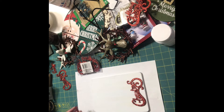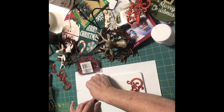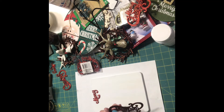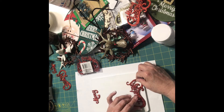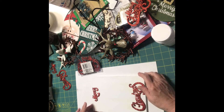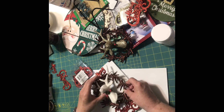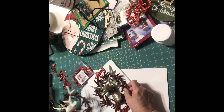There we go. Kind of eyeballing it. I'll put a little bit here, a little bit here, and maybe a tad up there. Same thing, I'm just going to eyeball it. Now, I was going to use the one with the white deer, but I was worried it was going to clash with the white. I kind of like this one. Yeah, I like that one.